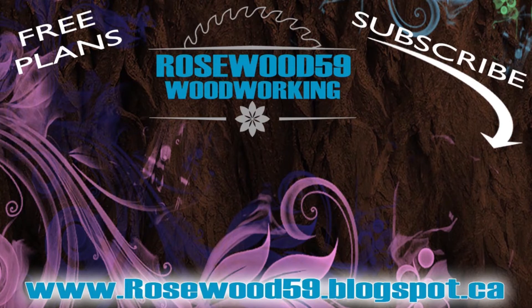Thanks for checking out this video. All links are in the description below for this video. Definitely subscribe for more videos just like this. Don't forget to share this video and post your comments below — some of the best tips and feedback come from you. Thanks for watching.